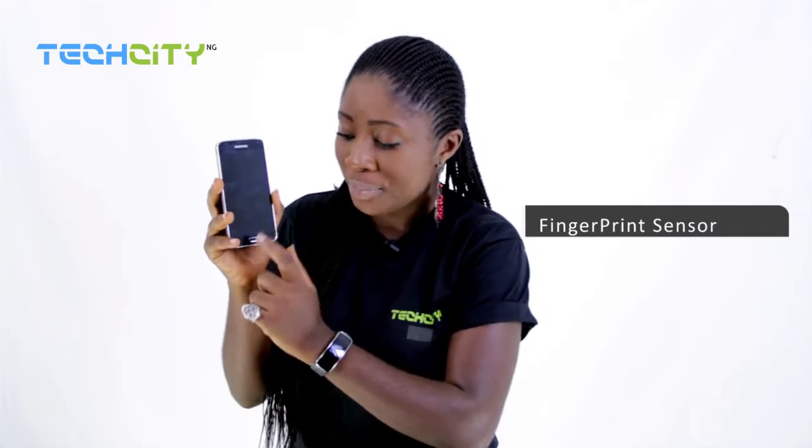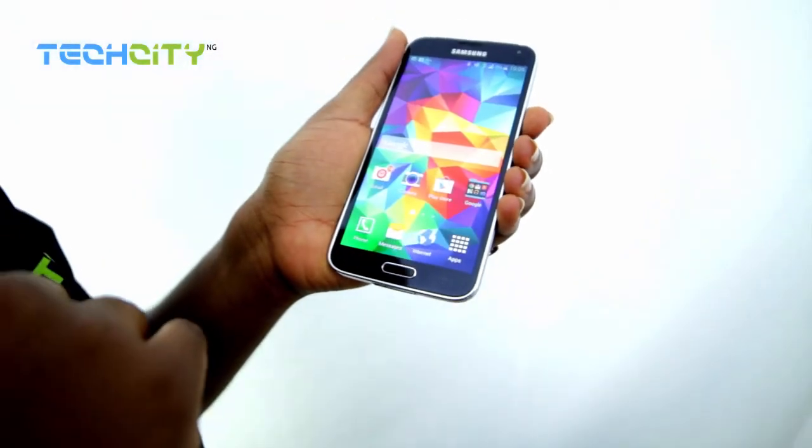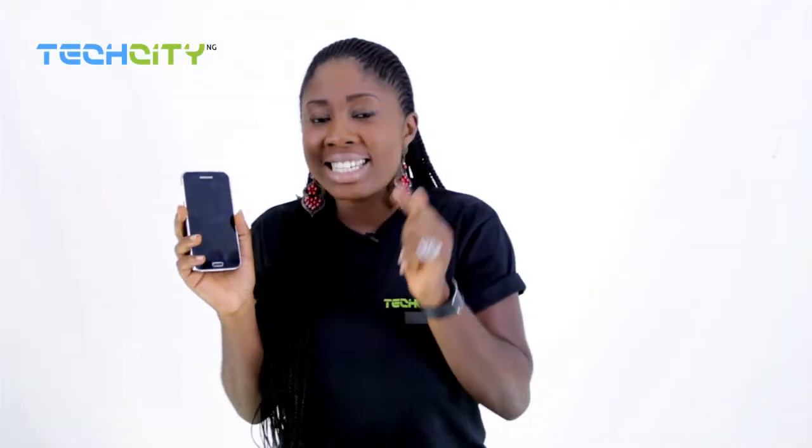The fingerprint sensor on the S5 is on the home button, right here, and it does not only allow you to unlock your phone, but it also grants you exclusive access to your device and your Samsung account. It allows you to scan your finger to authorize payment at any shop that accepts PayPal on mobile. And to think that PayPal is now in Nigeria — the perfect setup.